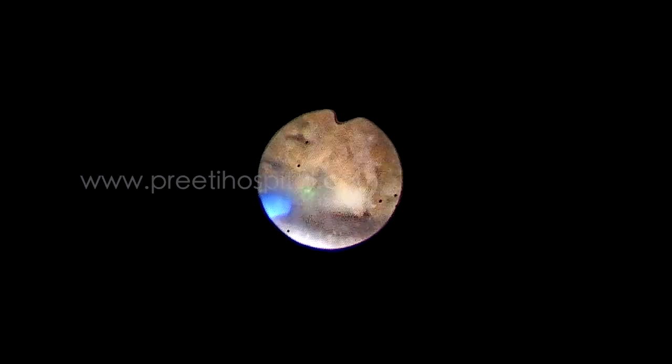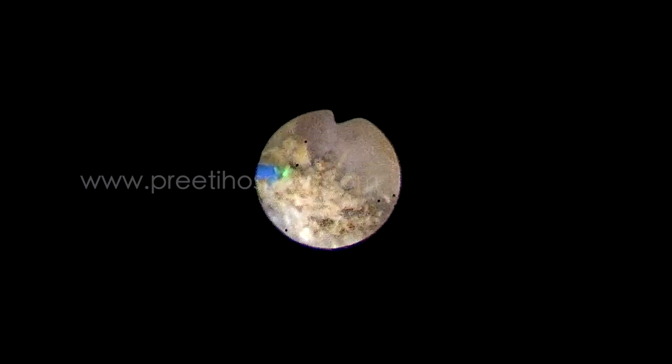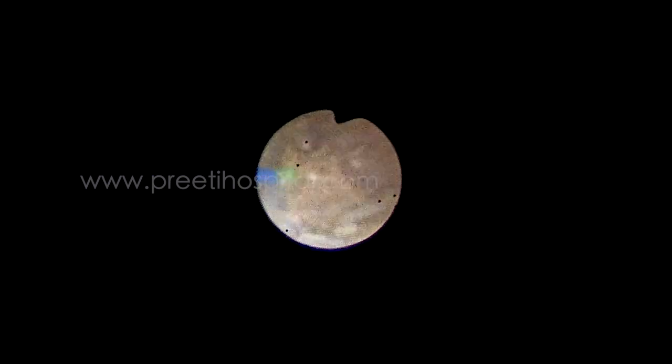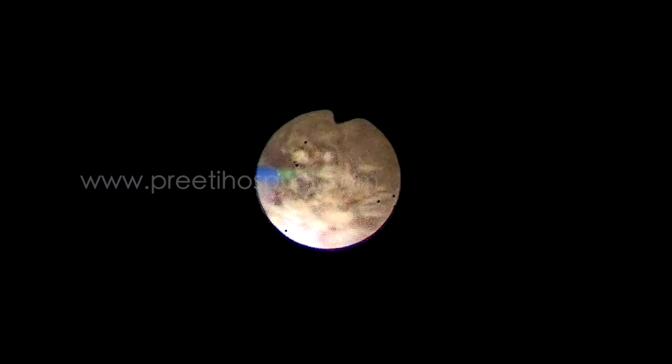Surgery is done. Up to this time, the flexible scope does not have any dots. It is a new scope used only for 5 times. The powdering was done within 20 minutes.